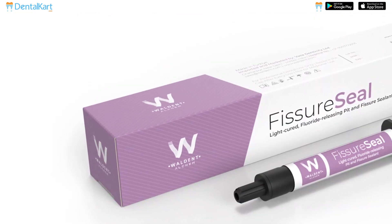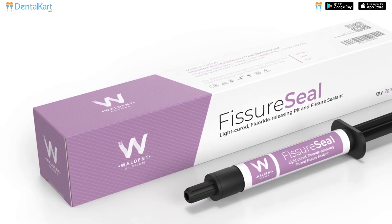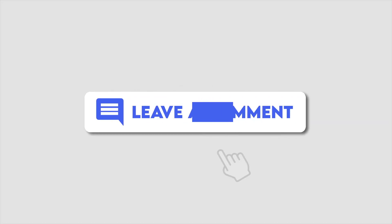That's all for our video on Walden Fissure Seal. We hope this video has been helpful for you. If you have any questions, feel free to leave them in the comment section below. Thank you for watching.